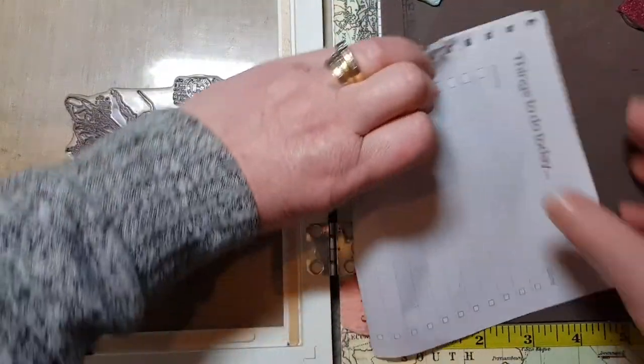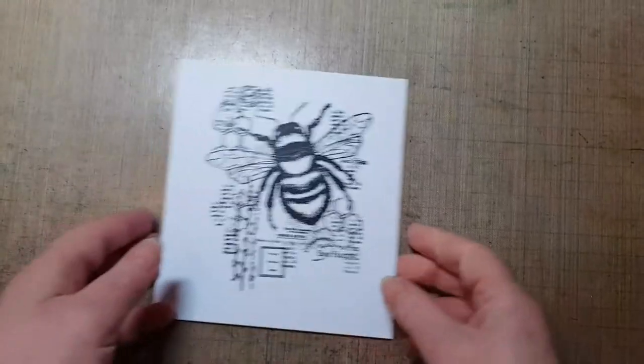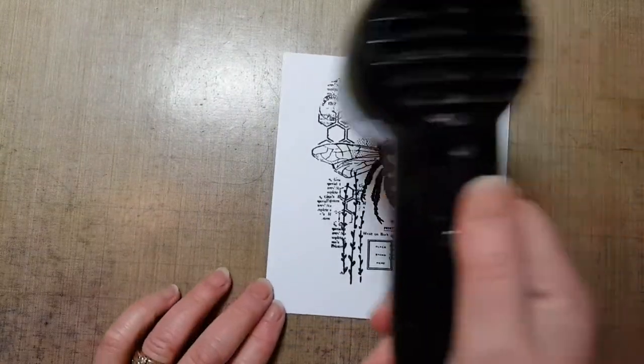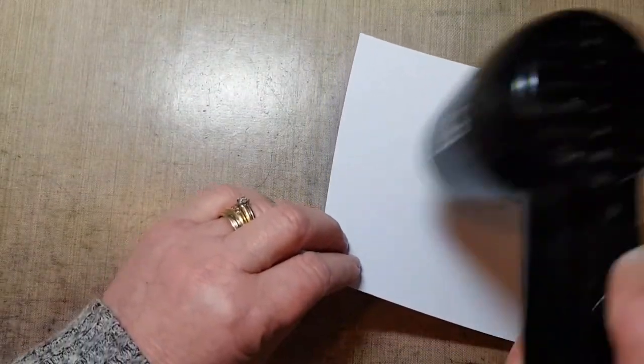I've got a little bit of paper here I normally put things back on until I can clean up. I don't want that damaging anything, so I'm just going to dry that off. I don't want any smudging. The card I'm using today is the Lavinia stamp card — it takes a nice lot of water, which is great.